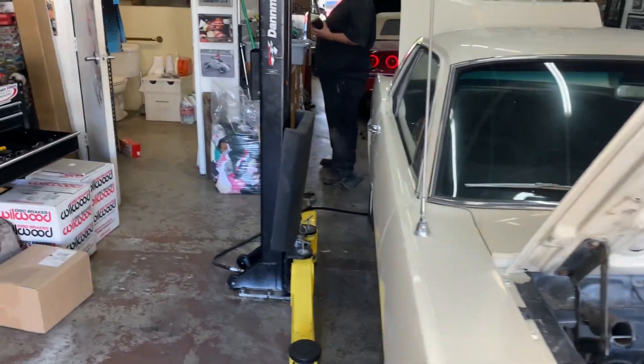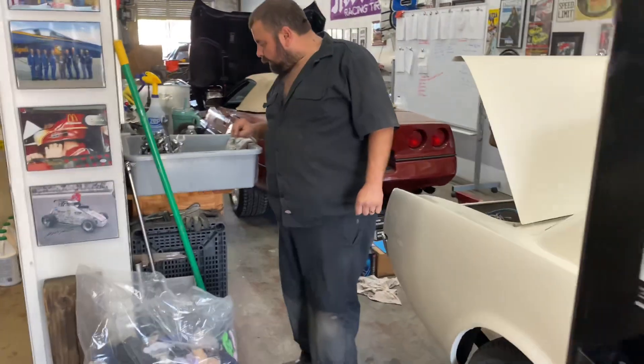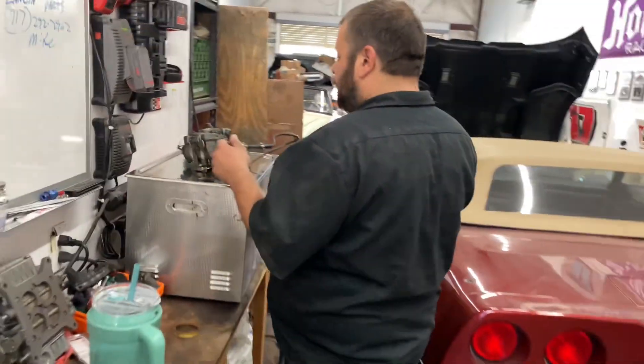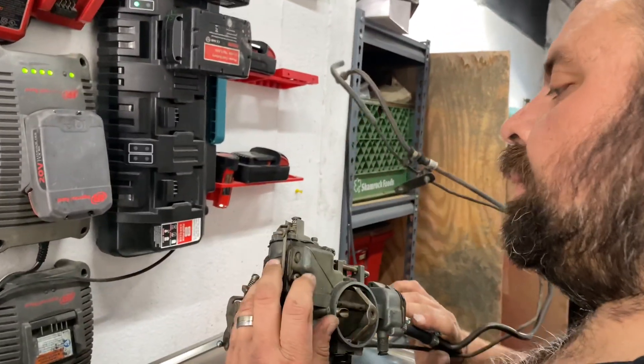Bobby is starting to tear down the cardboard — we're going to get ready to do the carb. We need to get it nice and clean and go through it.